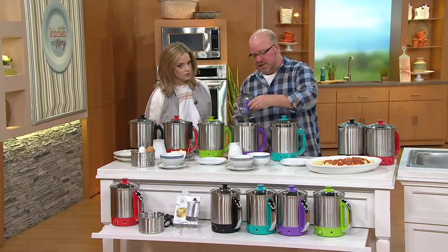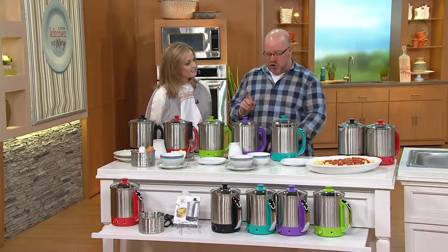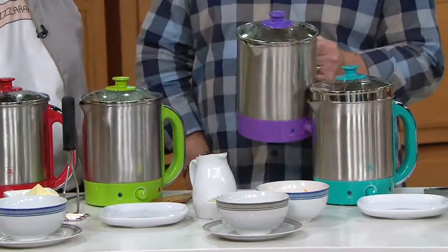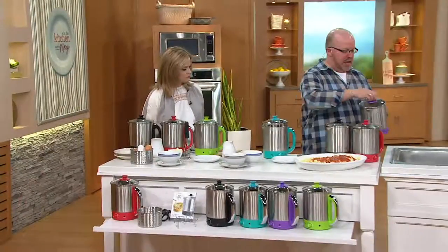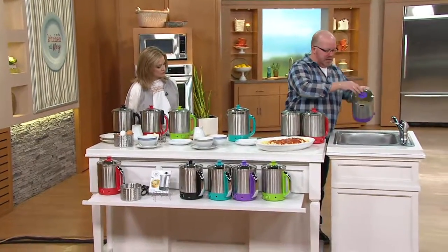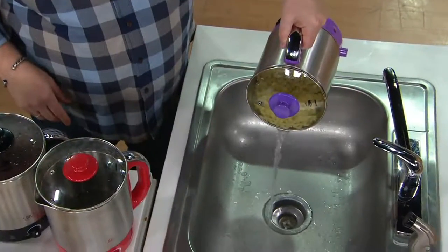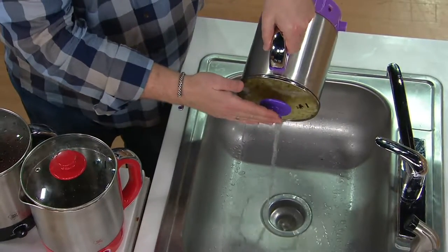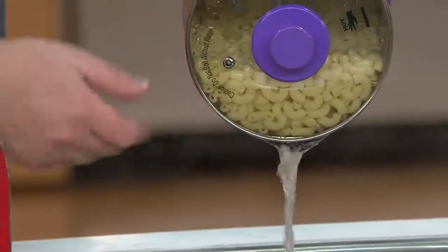Now we're going to go all-in-one pot. This is my favorite — not only do you cook in it, but you make the whole dish in here. I'm going to unplug and come over to the sink and use the pour spouts built into the large one. You can be hands-free. I don't need a pot holder — this is boiling water but I can touch this. And you're not dumping it into a strainer, so you're saving yourself dishes.